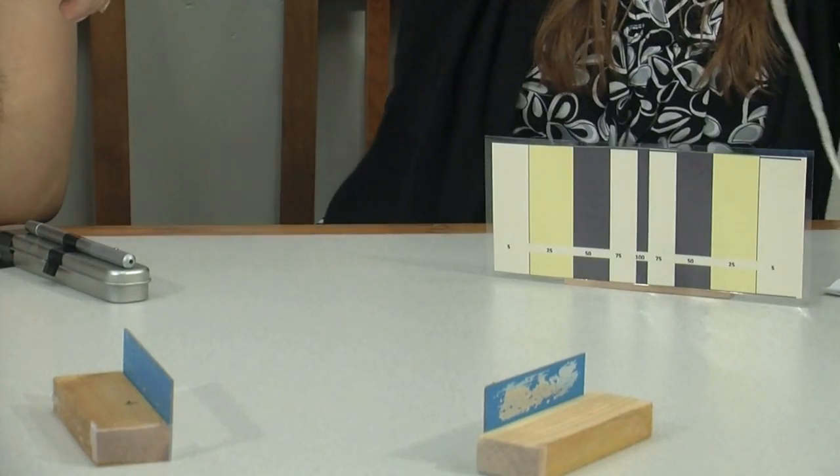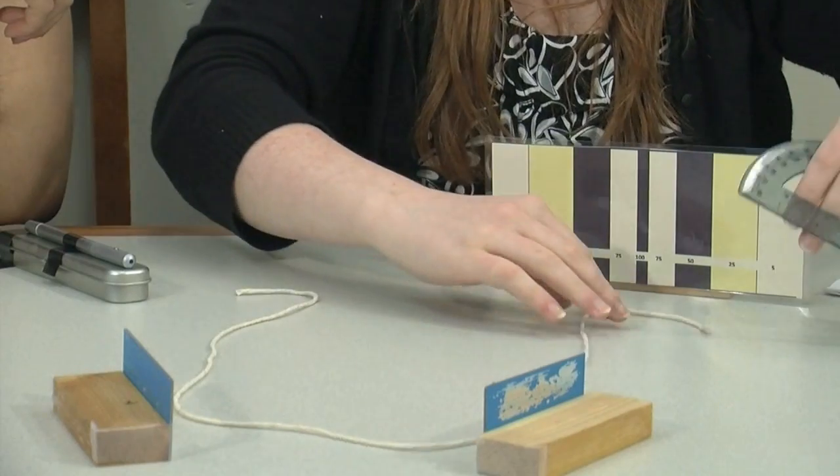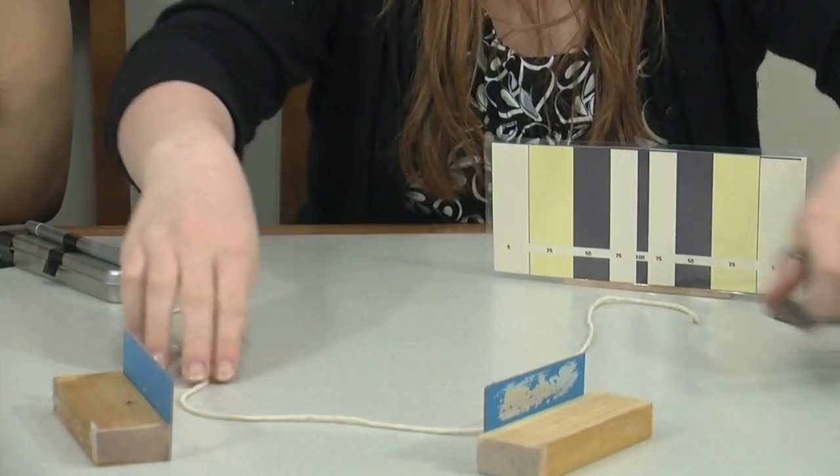Okay, you add the second mirror. The rules say that it needs to be at least 25 centimeters from the first mirror, the laser, and the target. You can only move the two mirrors.